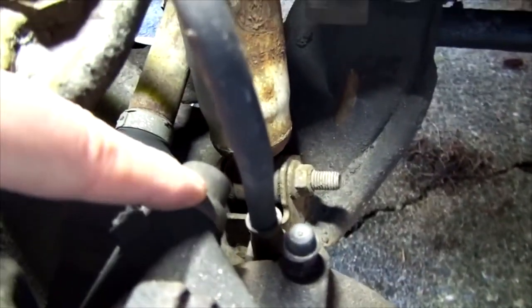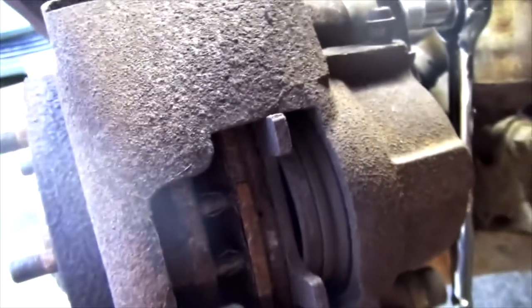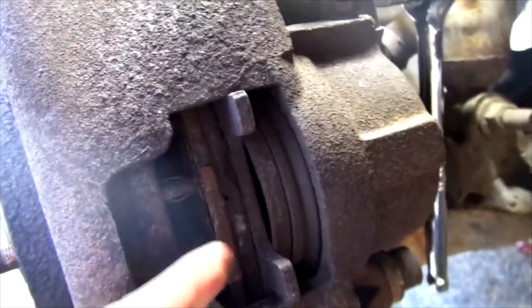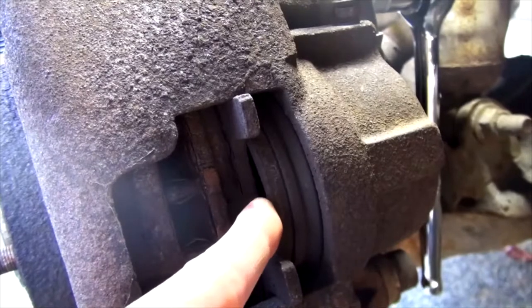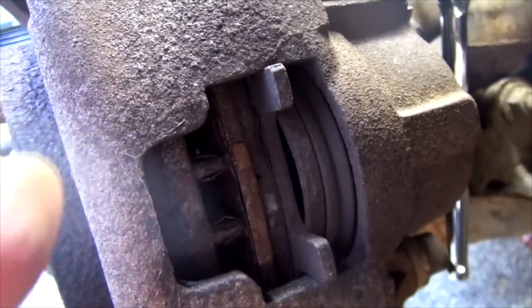This is the rotor and here's your caliper. There's one bolt on top you're going to take off and one more on the bottom — just two bolts. Pull them out and the caliper is what we call floating, so it should come off with ease. If it doesn't, wiggle it a little bit. Since you know you're going to be changing the brake pads, you can wedge a flathead or a wrench in there and push the piston — that'll give you space to pull the caliper out.